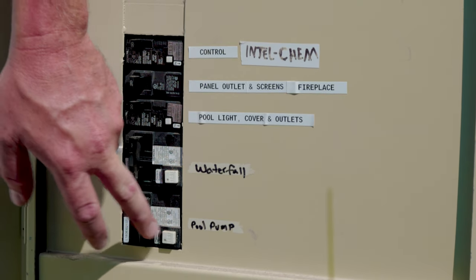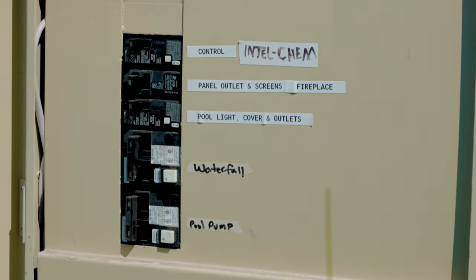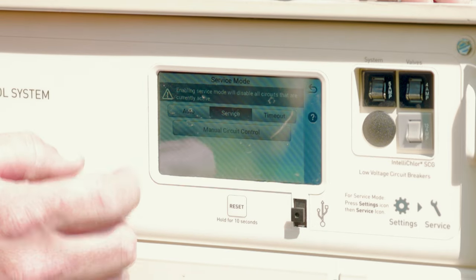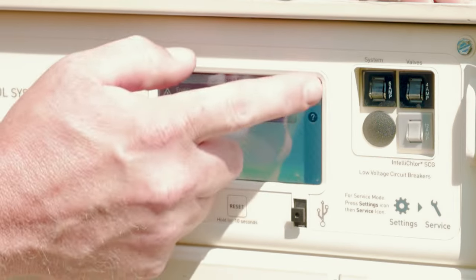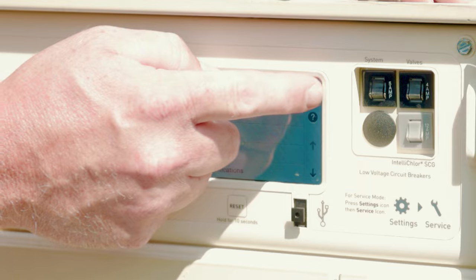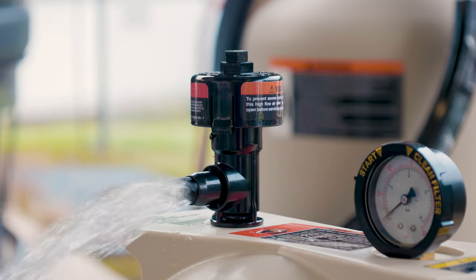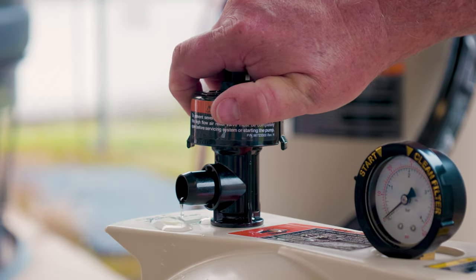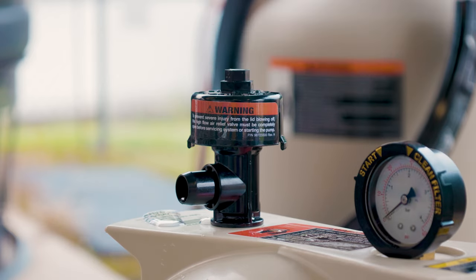Turn the breakers back to the on position at the control panel. Turn off service mode and start the pump. Make sure you are a safe distance away from the filter when you start the pump. When a steady stream of water is flowing from the air relief valve, that means the trapped air has been evacuated and it is safe to close the valve. Close the valve. The system has been successfully restarted and is ready to use.